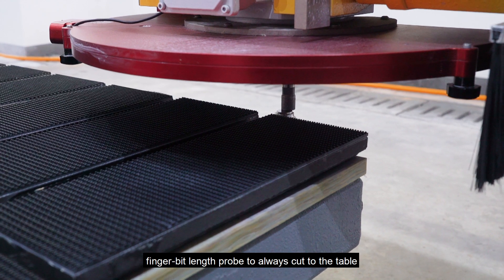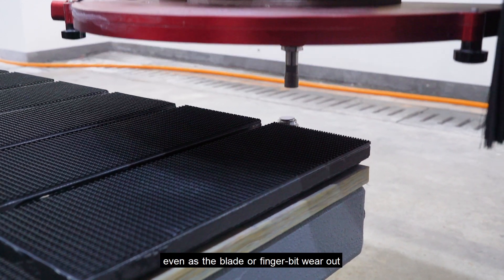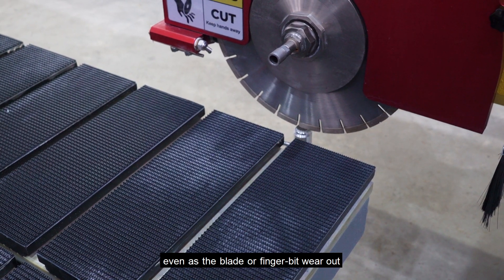There is a tool bit length probe to always cut to the table, even as the blade or the tool bit wears out.